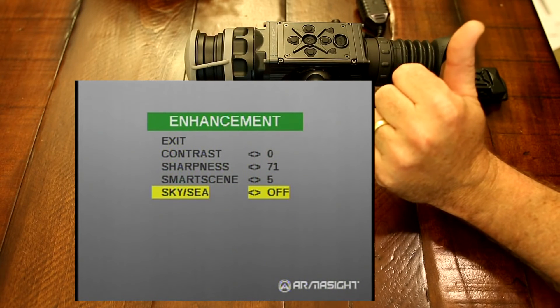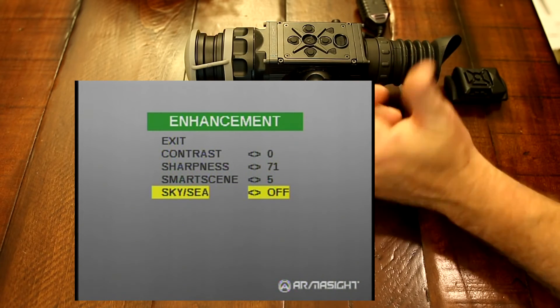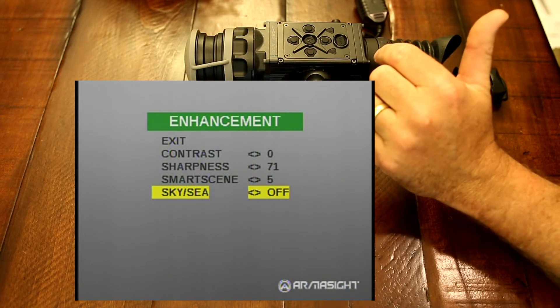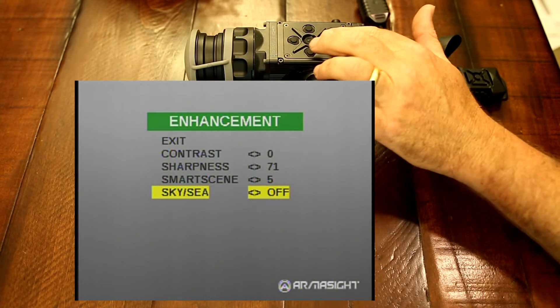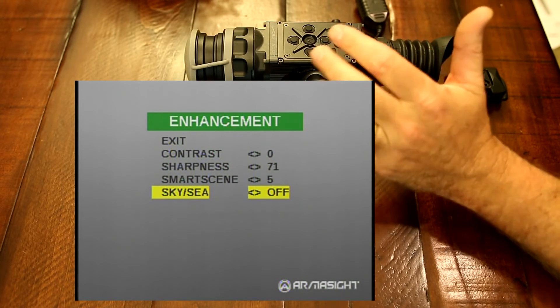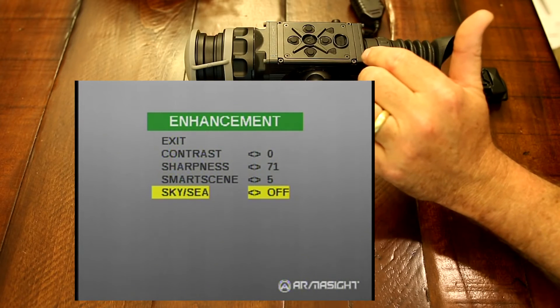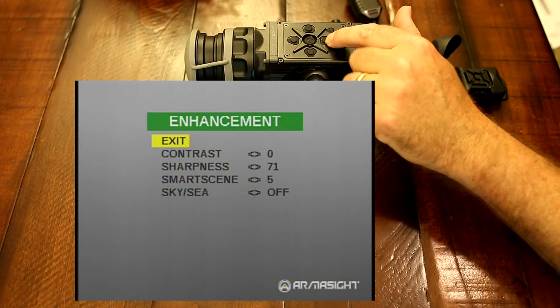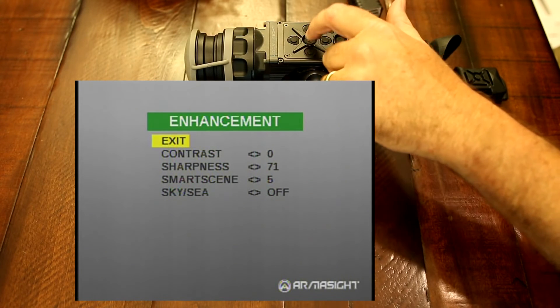Next, you have your sky and sea mode. The sky is obviously for detecting aircraft, drones, and such in the sky. And then sea mode will be for the ocean and large bodies of water to detect objects there. It makes the image look better and enhances it when you're going to have those types of situations.